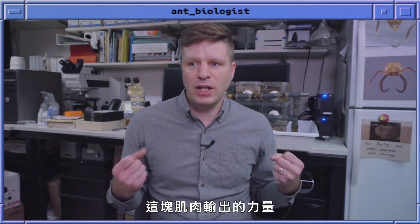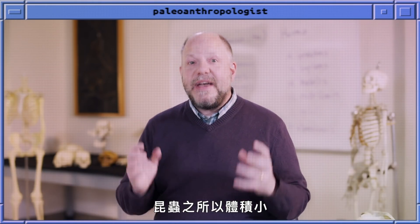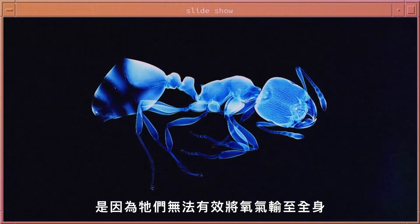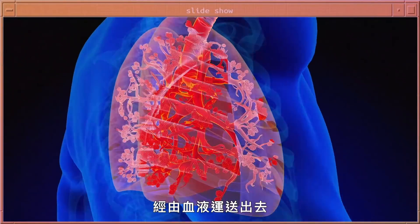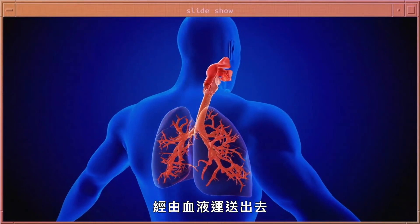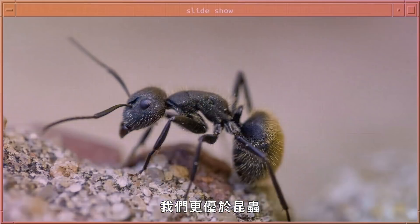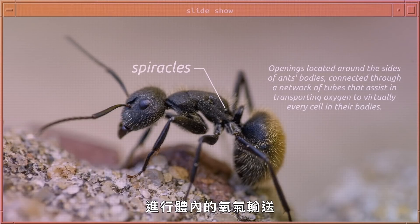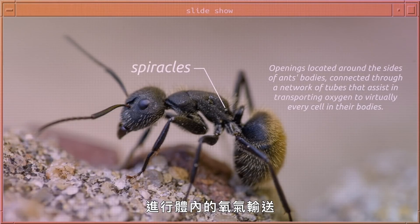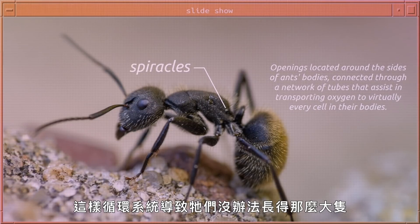Insects are small because they can't get oxygen through their bodies as effectively as mammals and birds can. We have a really effective circulatory system that takes oxygen from our lungs and courses it through our bloodstream to our peripheral tissues, which allows us to get pretty big. We're much better than insects because a lot of their oxygen transfer happens through hollow tubes, and so that circulation doesn't enable them to get as large.